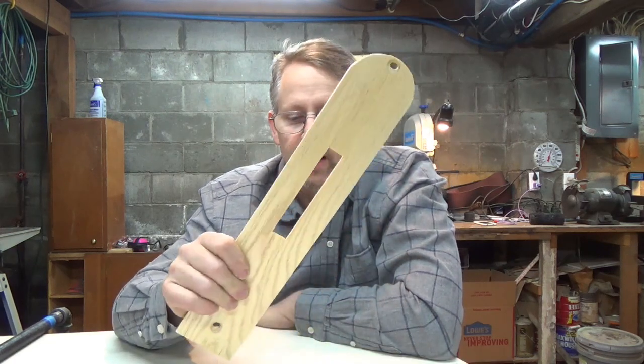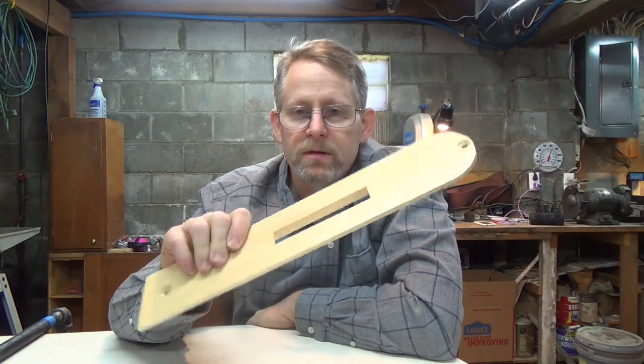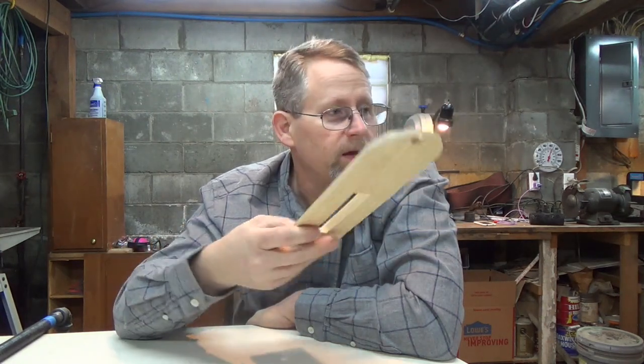Welcome back to the shop. Today I am going to be building a rack for our cast iron cookware. In the past we have had just a pegboard on the wall with little hooks holding up all of our pots and pans.